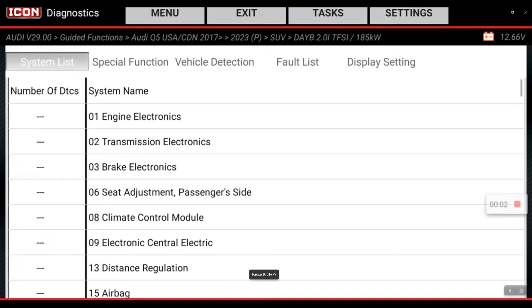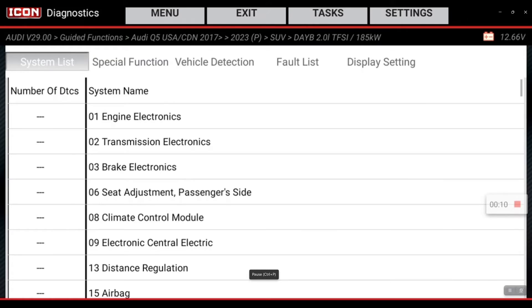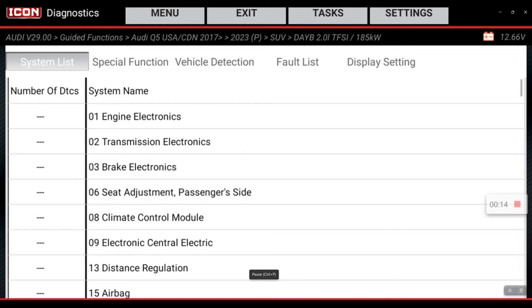We're on a 2023 Audi Q5 and we're going to reset the adaptation on the power steering control module. If the connection between the steering gear and the steering wheel comes apart, this procedure must be run before the vehicle is handed back to the customer or there will be error messages on the dash. Essentially it recalibrates max left turn and max right turn.